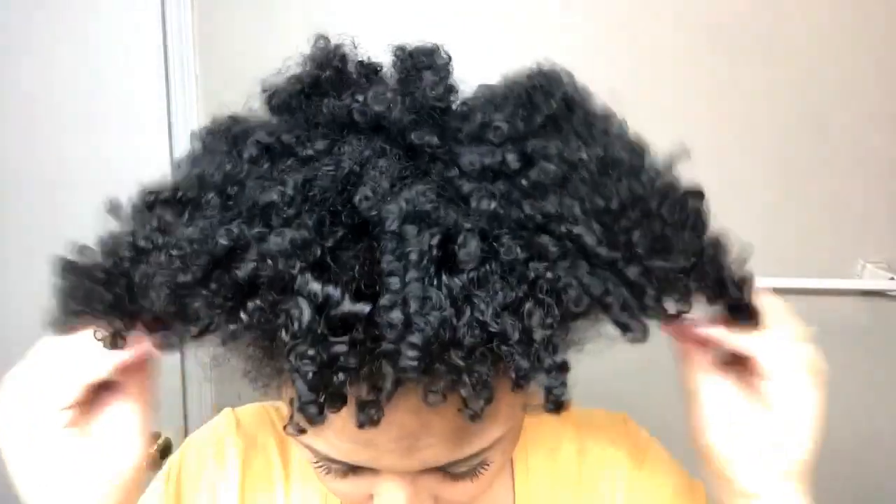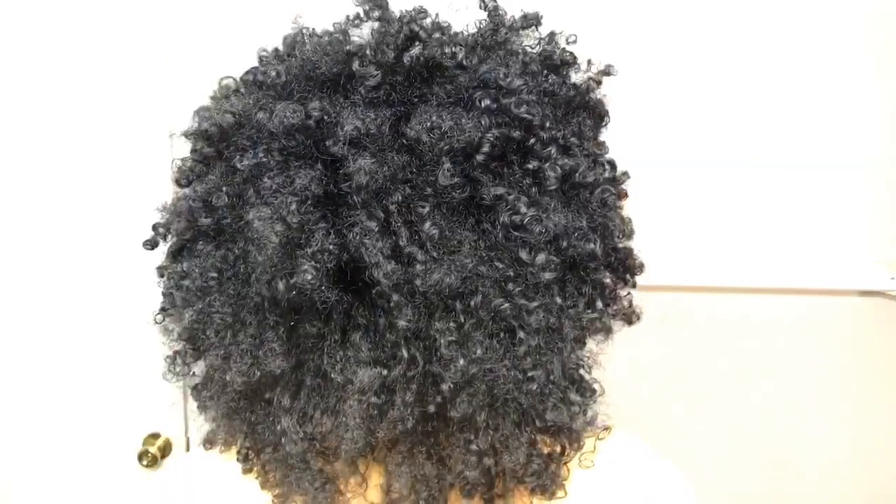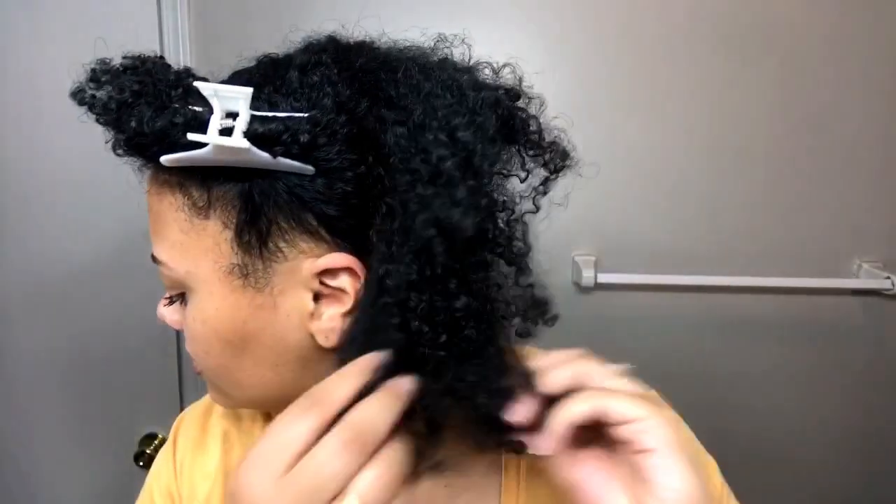Hi everybody, so I'm finally recording my process with doing an ACV rinse on my hair. It's been in a high puff for about four or five days now, so there's a lot of product buildup and I have to get rid of it. ACV does the trick. I usually split my hair into four sections when doing this.